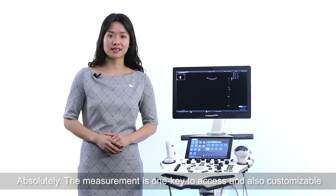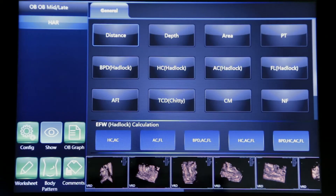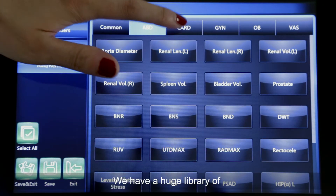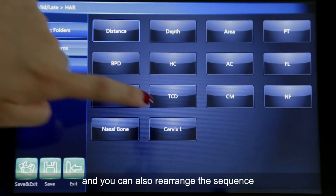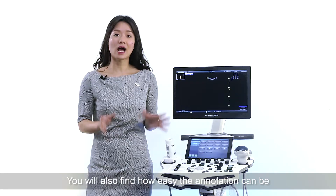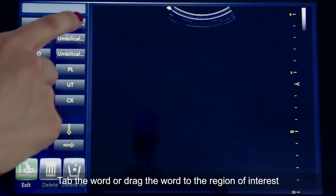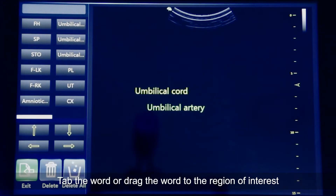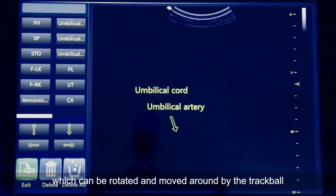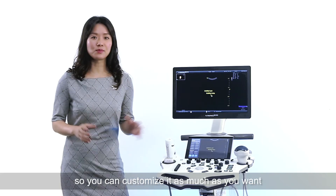The measurement tool is one key to access and also fully customizable. Press the hard key for measurement. You're able to add or remove measurements by going to the configuration — we have a huge library of measurements to choose from. You can also rearrange the sequence by dragging individual items. You'll also find how easy annotation can be. Tap a word or drag it to the region of interest, with an indication arrow that can be rotated and moved around by the trackball. If you can't find the description you're looking for, double-click the word so you can customize it as much as you want.